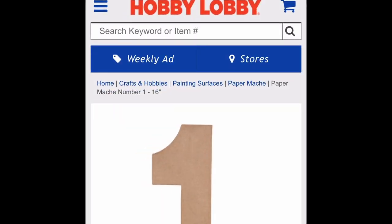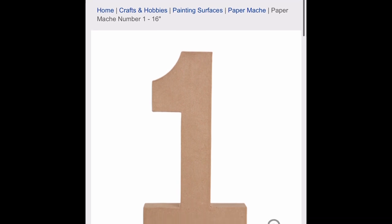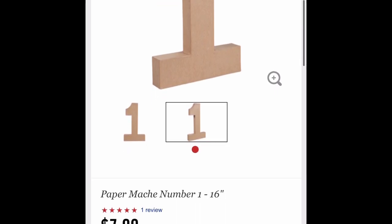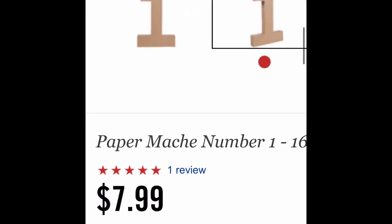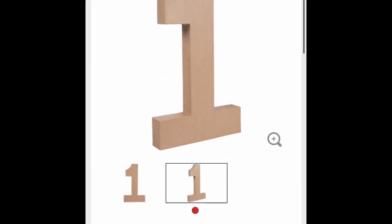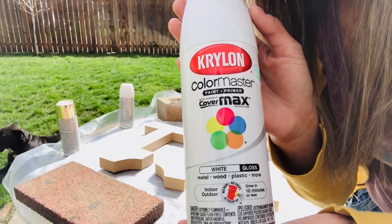I went to Hobby Lobby and I found these cardboard craft type letters — they're actually classified as paper mache letters. They have different sizes, and I was in love when I found these ones. They're huge, they're 16 inches tall, they're 3D, they're just super cool. They are $7.99 a piece, which is spendy, but the week that I got these they were half off. I will be painting these with Krylon spray paint in white with a high gloss finish.